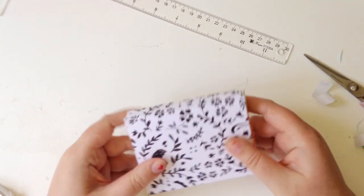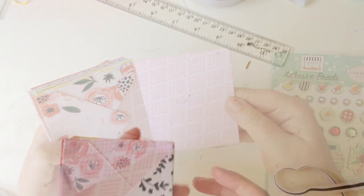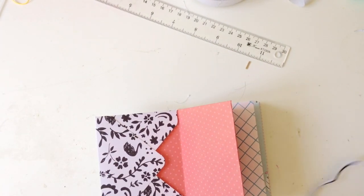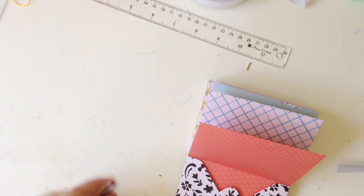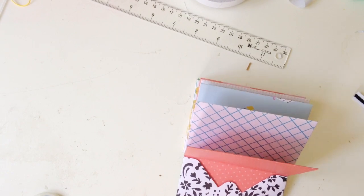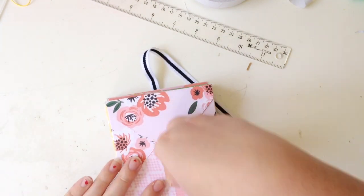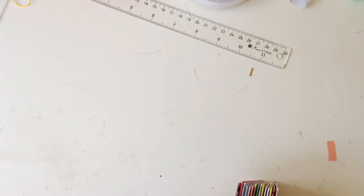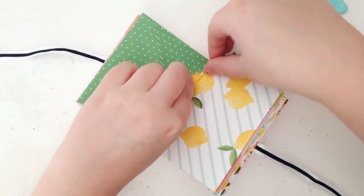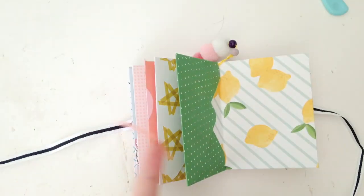I made sure that I had contrasting patterns next to each other just to create a really fun, whimsical little album. I had to figure out how to tie it all together, and in the end I decided to use this ribbon that we got — I think it was in either the September or October kits from last year. It's just been in my hip kit storage box until I could use the rest of it on another layout or project, and today was the day. Just use some really clear, strong tape to adhere those onto the inside pages of the album, and then just tie it up with a bow. It's really simple.